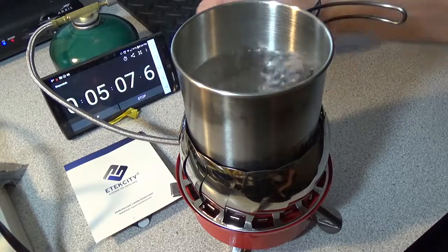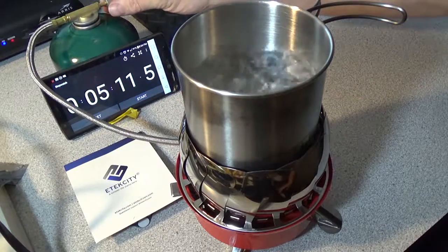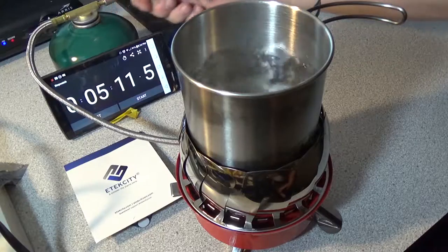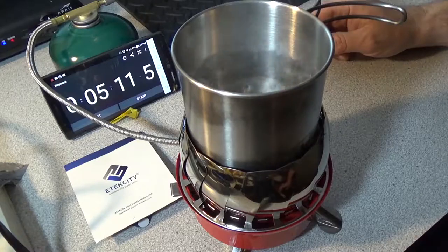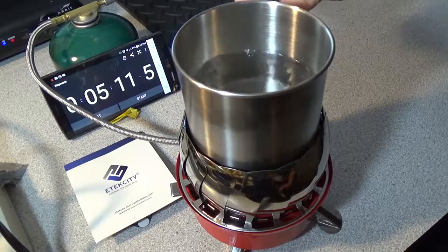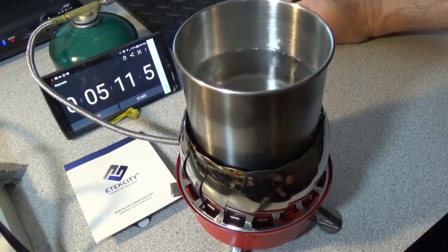It looks like we had a full rolling boil at five minutes and five seconds — not bad. I've seen faster boil-ups. You could say it's the container it's in, but I'm not complaining. Five minutes to boil one cup of water — I don't think I'd be in that much of a rush.